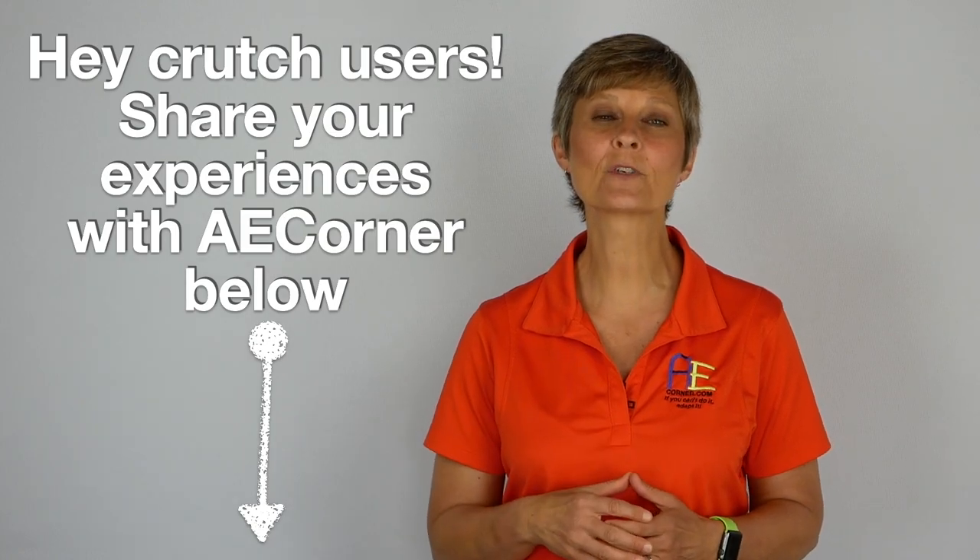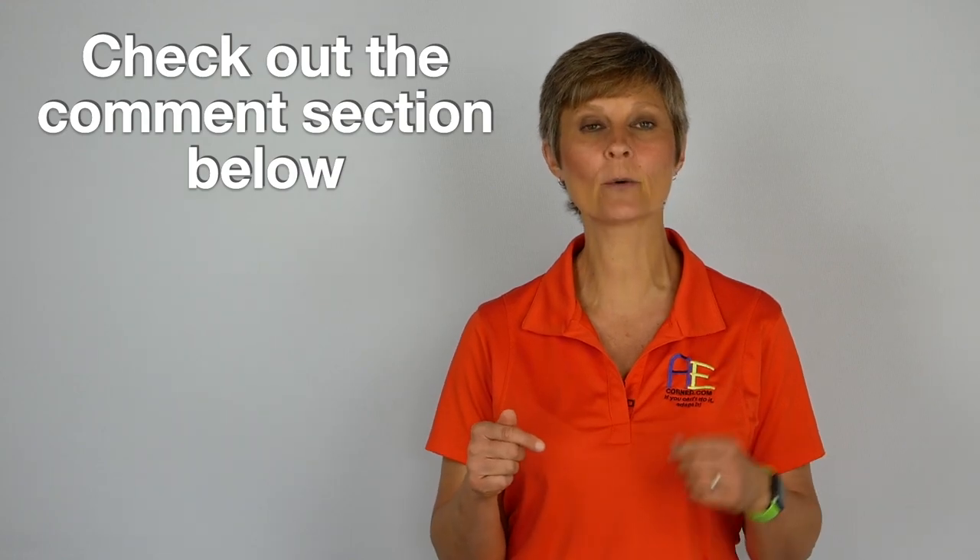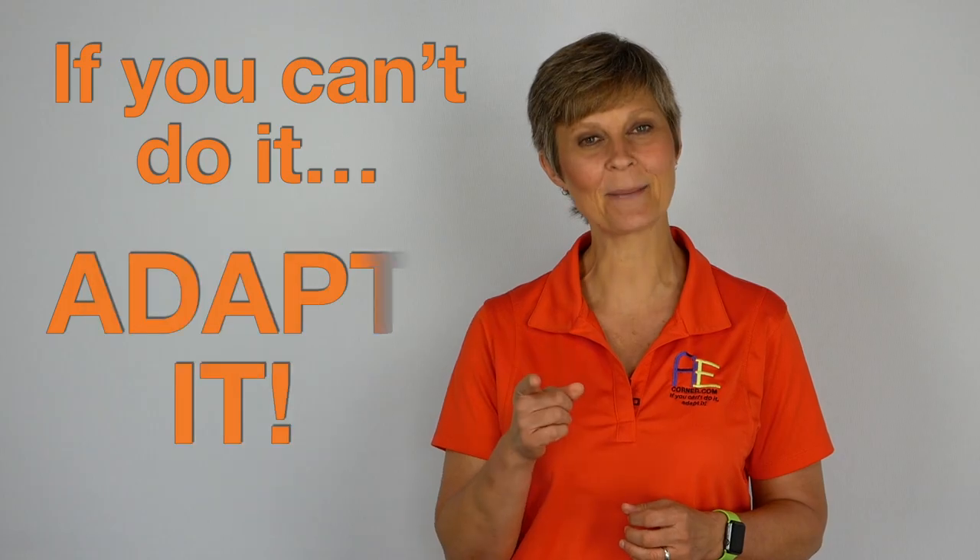We hope this video has been helpful. Please check out the comment section below — there's a link to a review video on the Smart Crutch if you're interested. That's it for today from Adaptive Equipment Corner. Have a great day, and don't forget: if you can't do it, adapt it.